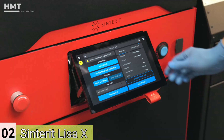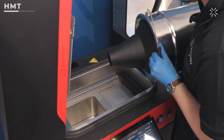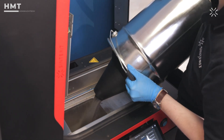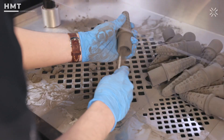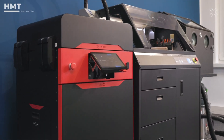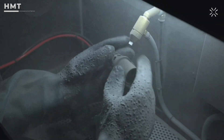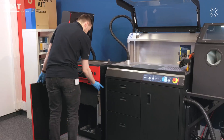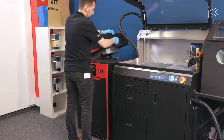Number 2: Sinterit Lisa X. The Lisa X from Sinterit is one of the fastest SLS printers in its class, and with the metal powder add-on, it's now stepping into true metal printing territory. It prints with metal polymer composites, which can be post-processed into solid metal parts through debinding and sintering. Ideal for small businesses, engineering teams, or research labs that want metal capabilities without going full industrial. Smart powder handling, fast turnaround, and a compact design make this a powerful option for prototyping and small batch runs.